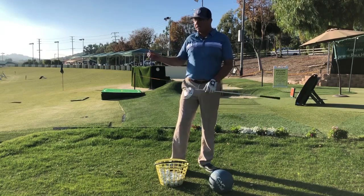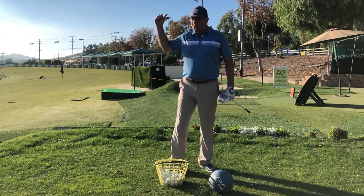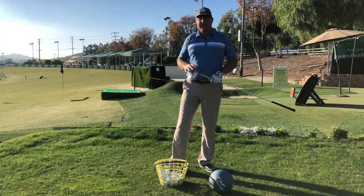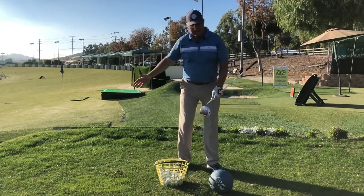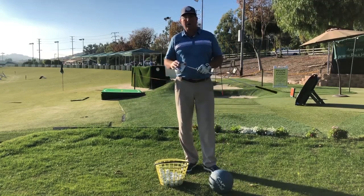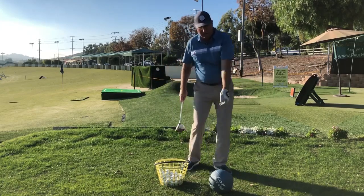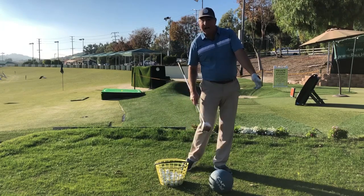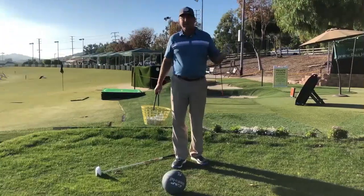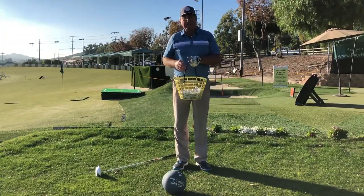Even some low handicap golfers still tend to be a little too active — gripping and pulling on the way down. So I'm going to show you a couple of ideas that may help you stimulate the lower body and the turn to more directly drive the power in your swing, while the arms soften and become reactive to the body turning rather than independently pulling. The first drill I recommend is taking a full-size basket of balls.